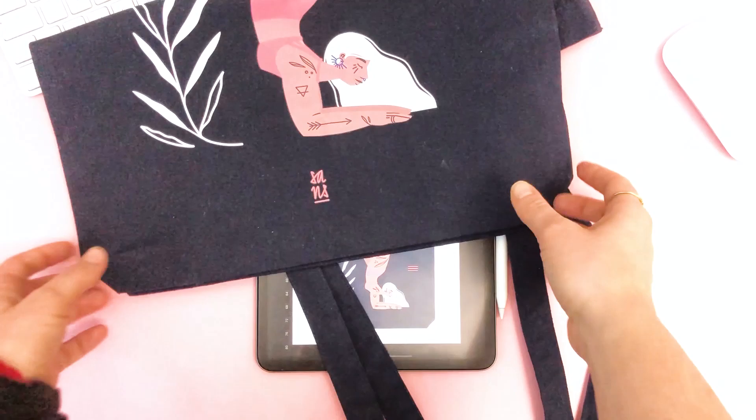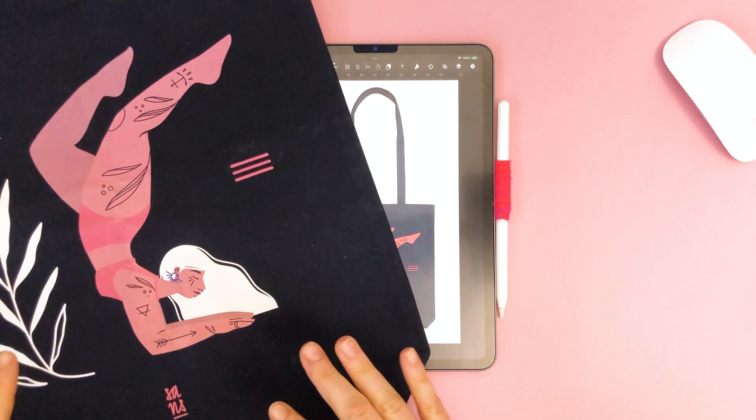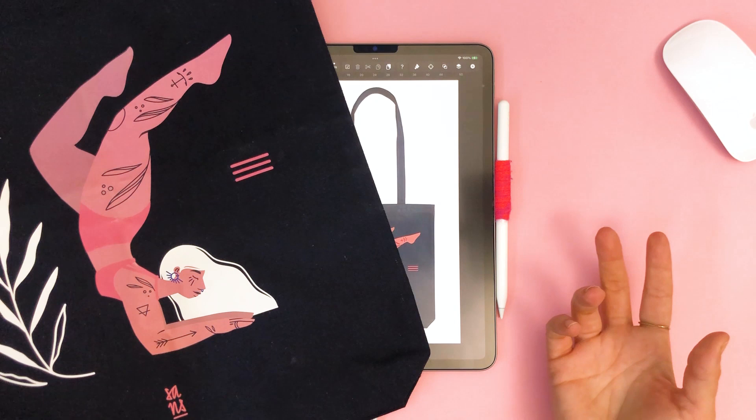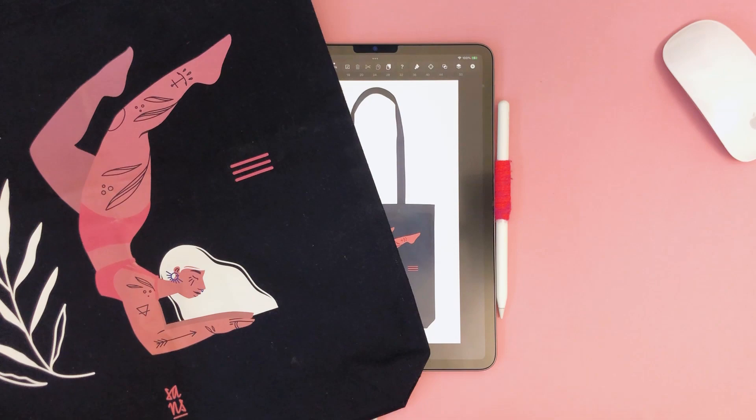Now let's see the final result — drum roll! Here's the final product. As you can see, it is pretty much what I had envisioned. So if you followed this tutorial exactly and are very careful in communicating with your printer, you'll get the same results. I hope you enjoyed this tutorial, showing you how you can bring your design from a mock-up onto an actual printed product. This bag is part of my merch series and can be purchased on my website, linked down below. If you like my work, follow me on Instagram at sandra.staub, like this video, and tune in for our next episode. Bye-bye!